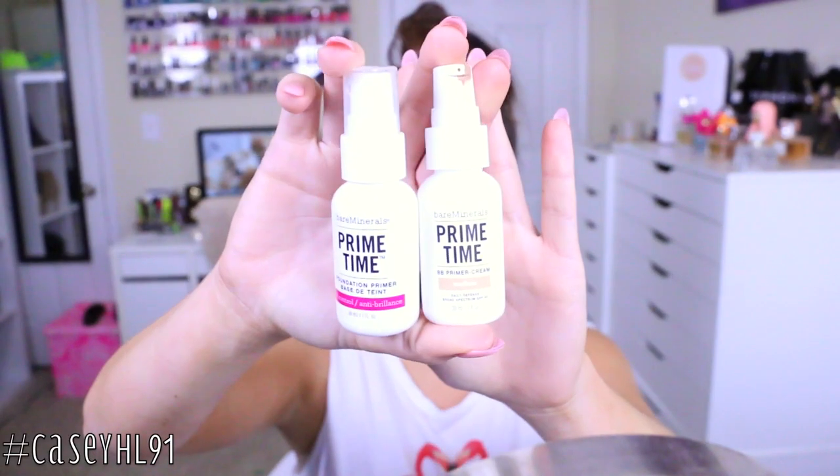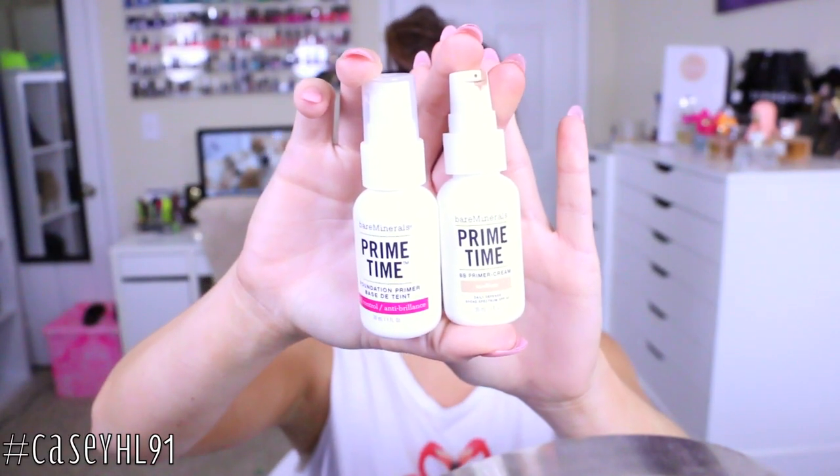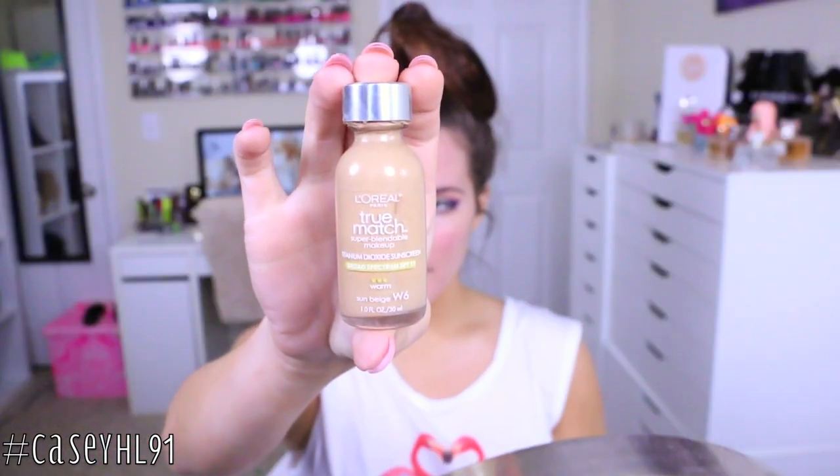Now I'm taking two primers from Bare Minerals — one is an oil control primer and the other is a BB primer to help counteract some of my redness — and applying those all over my skin. Then I'm taking L'Oreal True Match in W6 and my Beauty Blender to apply foundation all over. As you can see it doesn't match my face but it does match my self-tanned body.